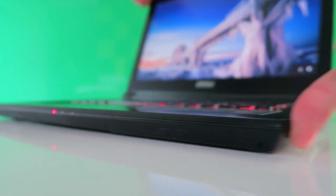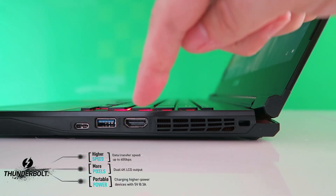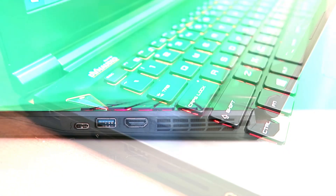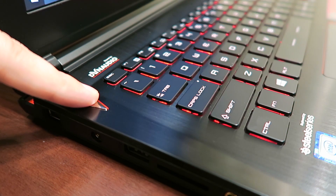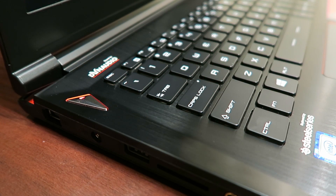On the right side, you have a USB Type-C connector plus Thunderbolt 3, another USB 3.0 port, HDMI 1.4 output, and the Kensington lock. Up on the top of the internal keyboard panel, you have a glossy triangular power button, and there's plenty of distance between that and the S key so you won't be pressing it by accident.